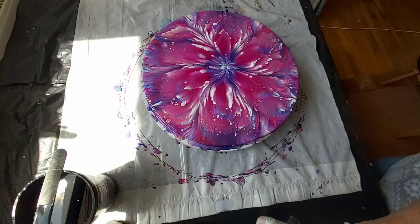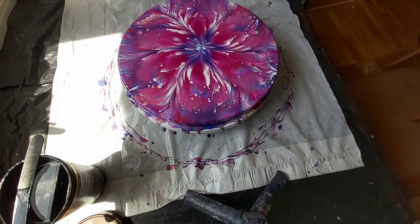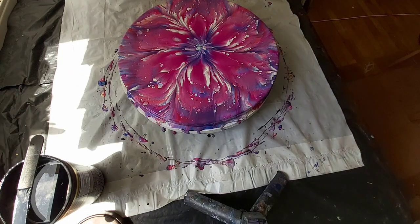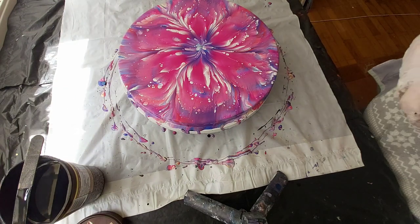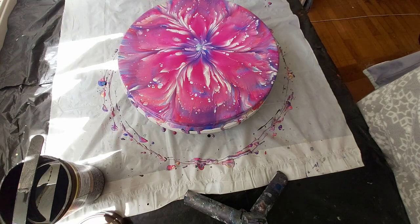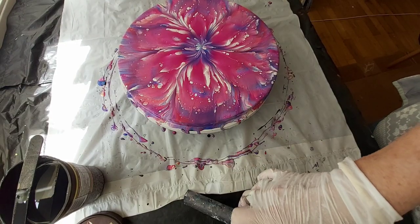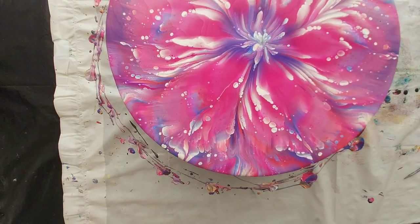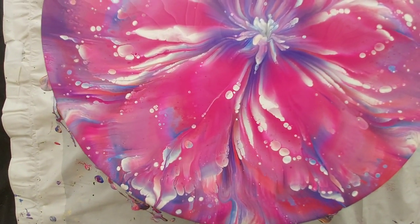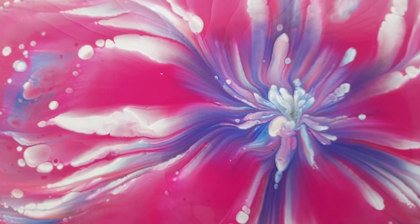But first I will pull the curtains just a moment. Now it's much better. And now I will show you from up near — you can see this one. I really like this center. It's like a lotus, a little lotus in the middle.